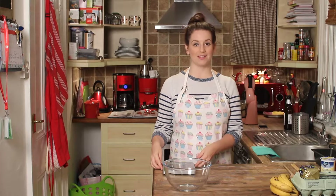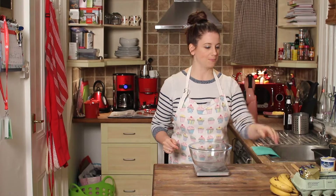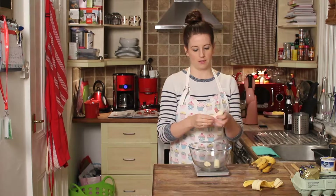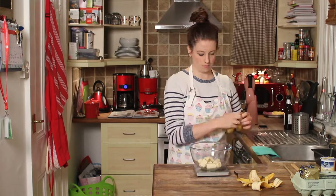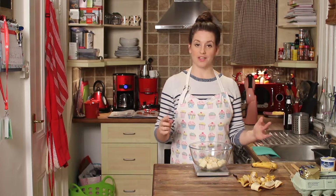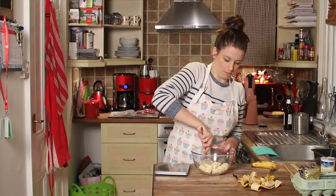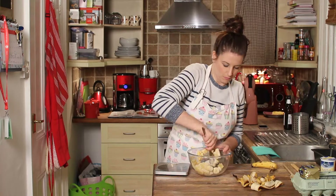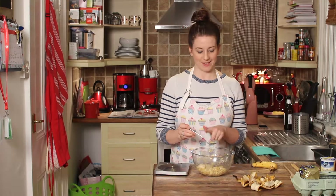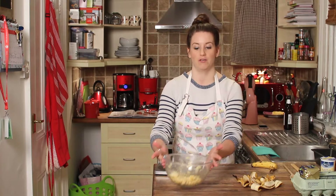To start off with, we're going to begin by mashing the bananas. You need 225 grams of bananas. Once you have 225 grams of bananas in the bowl, pop it off the scales and mash it up. Once all the banana is mashed up, just pop that to one side for a moment and we're going to measure some other ingredients into the bowl.